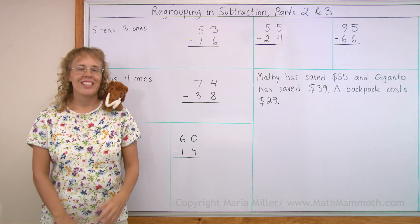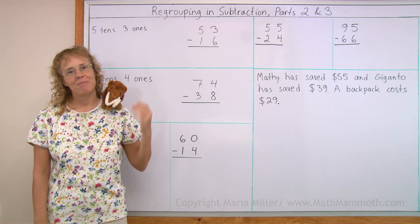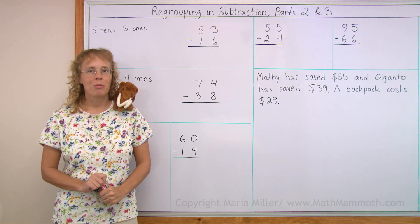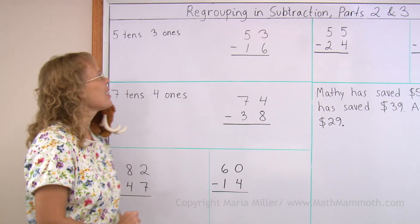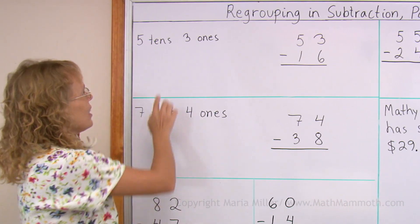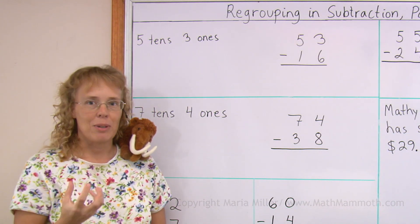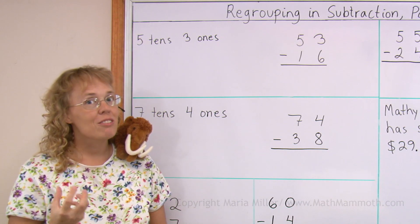Hello, my name is Maria and this is Mathie, my mascot. In this lesson we continue studying subtraction with regrouping. And just to remind you, this is what we studied last time. When we have five tens and three ones, what do we do if we need to regroup?